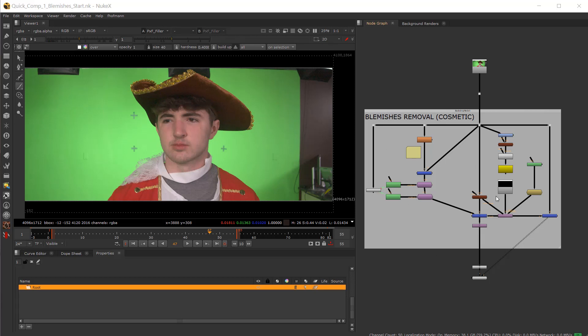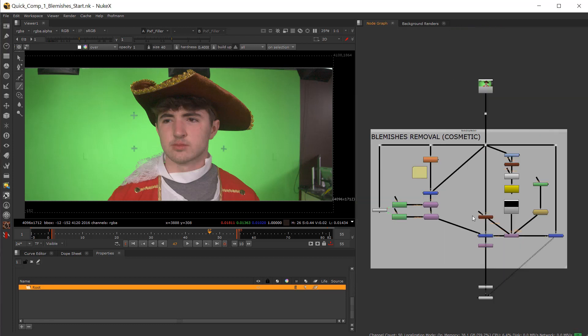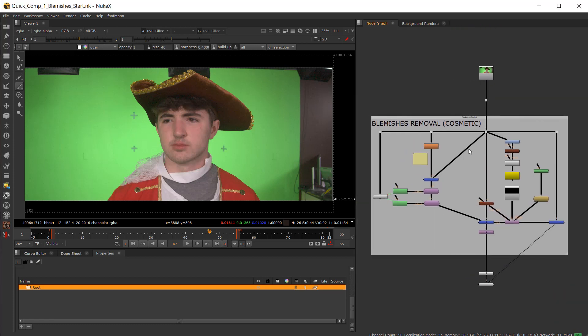We are going to be using some of his tools here — Pixel Filler — so I'm going to do my best to demonstrate. I'm sure he would probably do a better job.